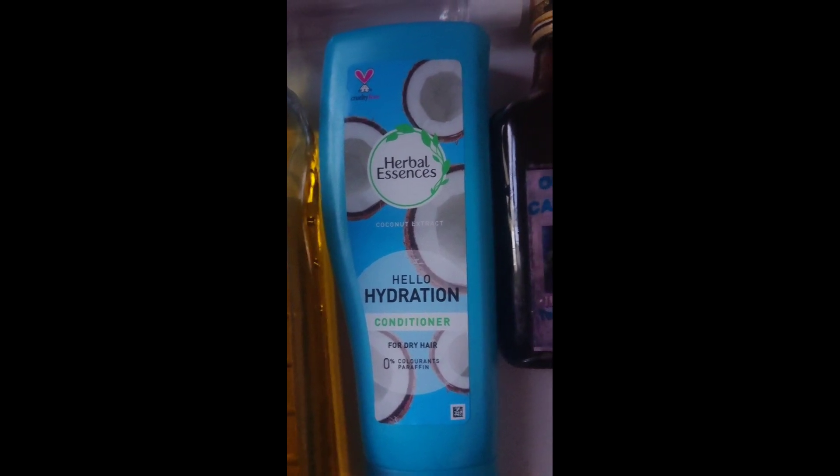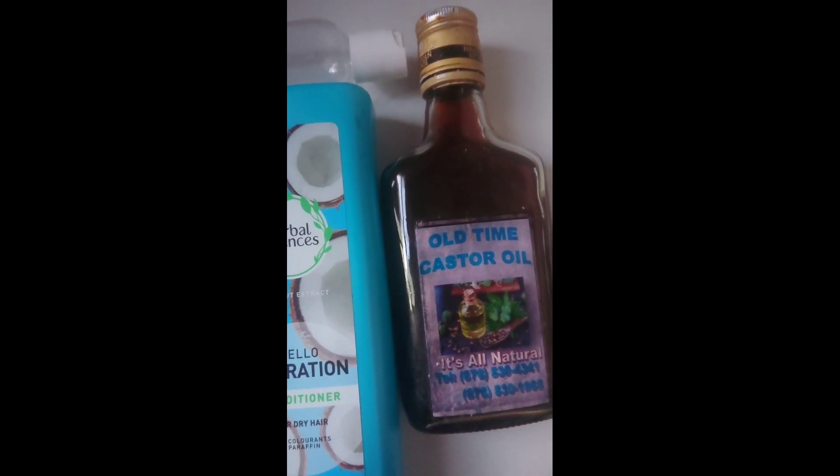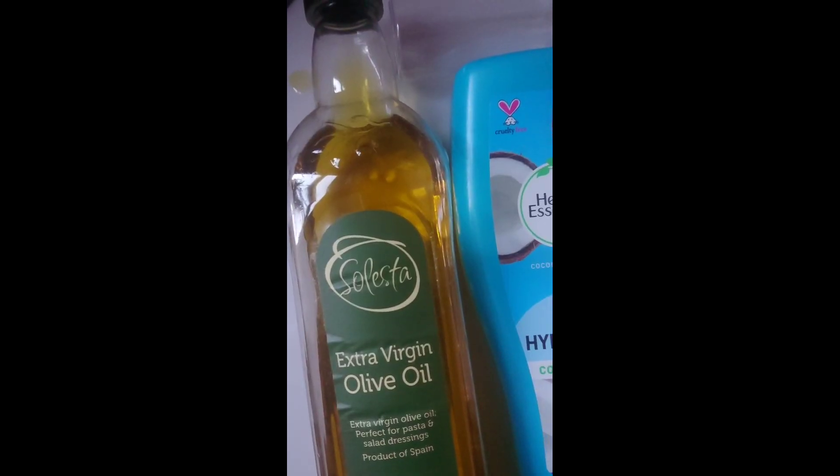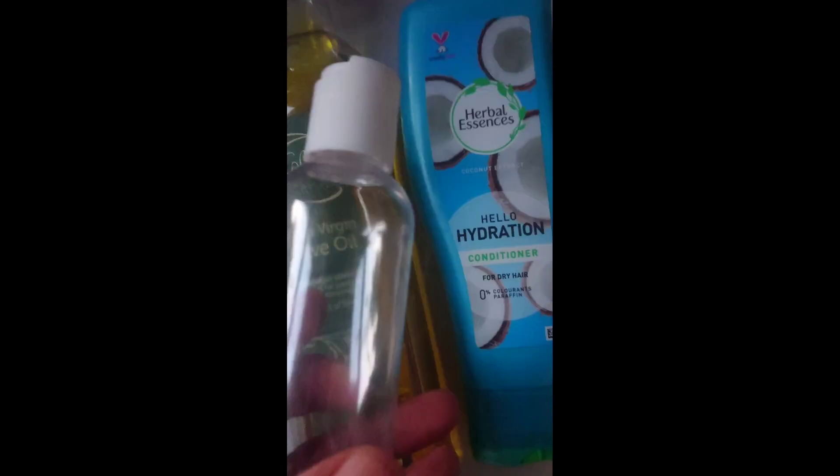The first ingredient you'll need is Hello Hydration conditioner. I've talked about Hello Hydration a lot on my channel — it's quite cheap and you can get the smaller version from Poundland. I'm also showing a castor oil that was gifted to me from Jamaica — really nice, genuine castor oil straight from the source. Then you need extra virgin olive oil, which is from Aldi and quite cheap. I pick up these mixture bottles from the Pound Shop whenever I see them. Because it has natural ingredients, I just make a small amount — enough to serve me for a week or two.